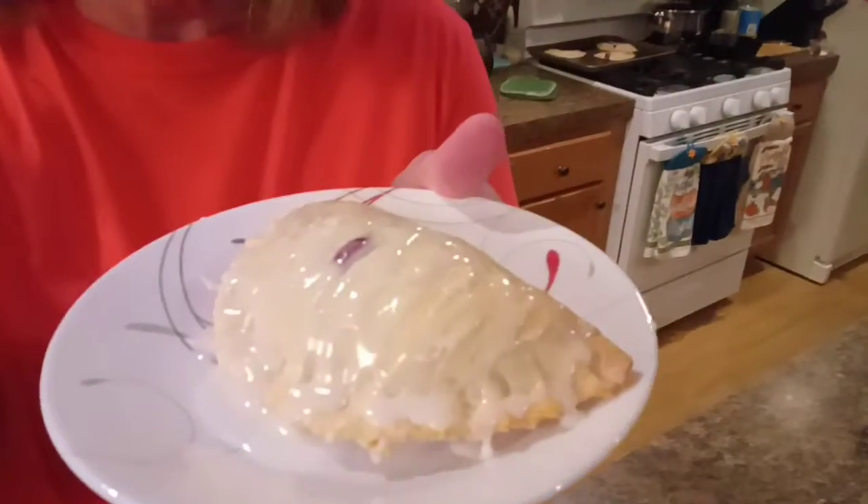All right, now, after I'd done my little meat pies and I wound up with three left, I still had some pie dough, so I made some cherry pies.